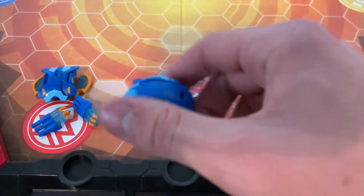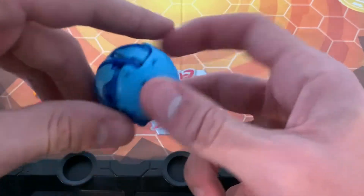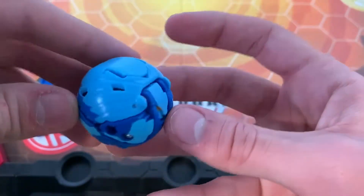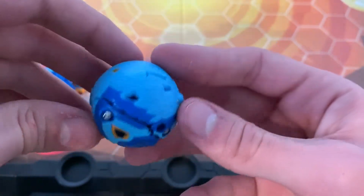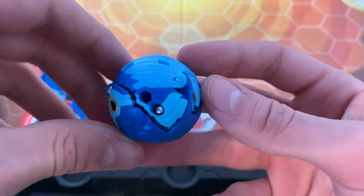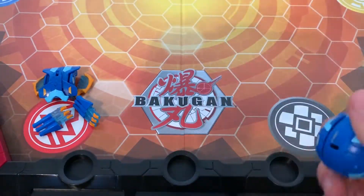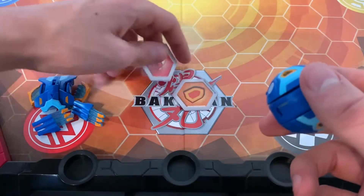The actual Bakugan — I don't have the normal version, I only have the diamond version of the old one, so I don't have anything to compare it to. But anyway, very sleek design. I really like it. Let's roll this thing out — where are the cores?